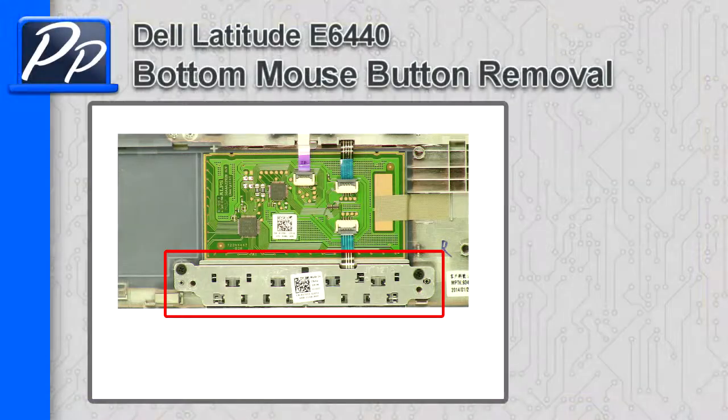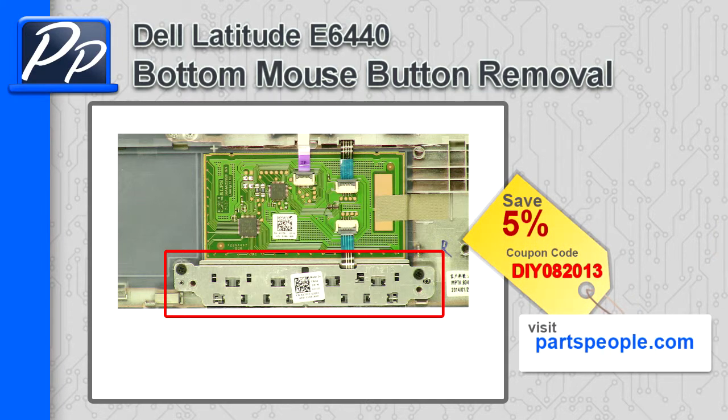Hey guys, this is Roscoe with Parts People. In this video I'm going to show you how to remove the bottom mouse buttons on a Latitude E6440. If you're looking for parts for this laptop, go to our website and use this 5% discount coupon.